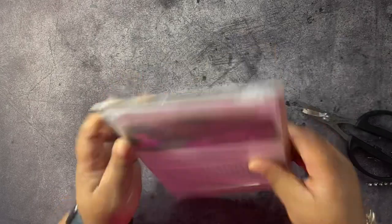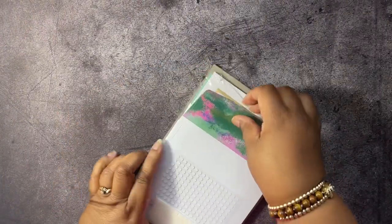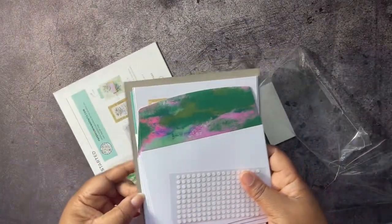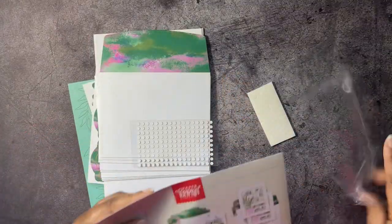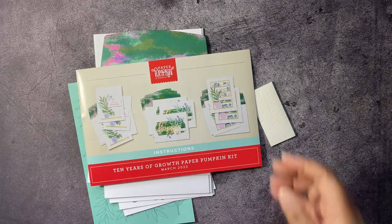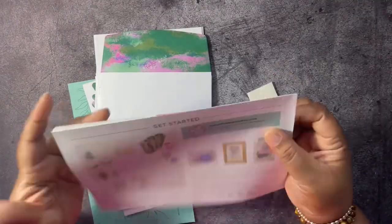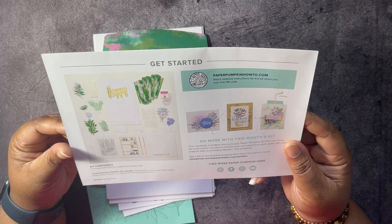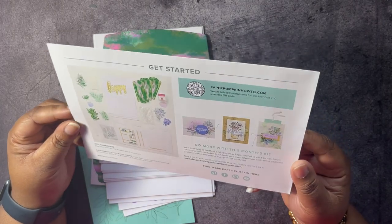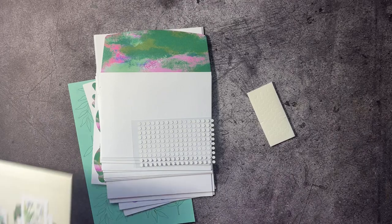We can see our envelopes match our box — this is what we're going to be making. This is all of our stuff. Here's our instruction sheet: 10 Years of Growth Paper Pumpkin Kit. The cards look cute. We have coordinating colors of Coastal Cabana, Crumb Cake, Fresh Freesia, Garden Green, Orchid Oasis, Polished Pink, Shaded Spruce, and Gold Foil. This is everything that's going to be in our kit.